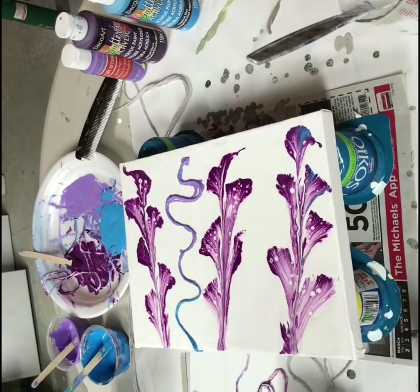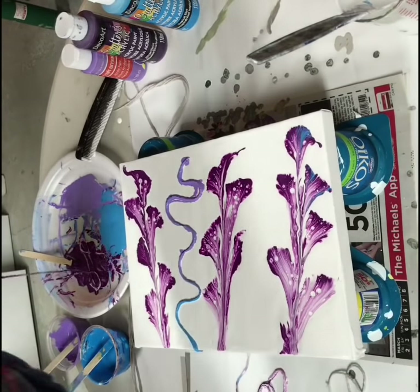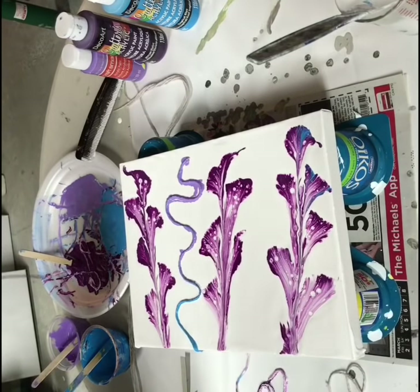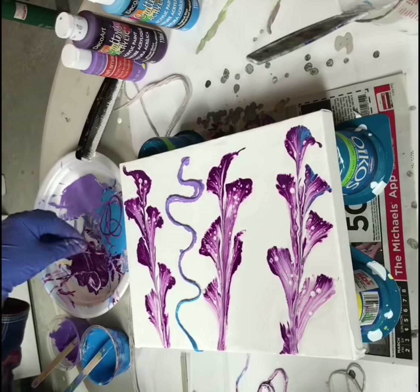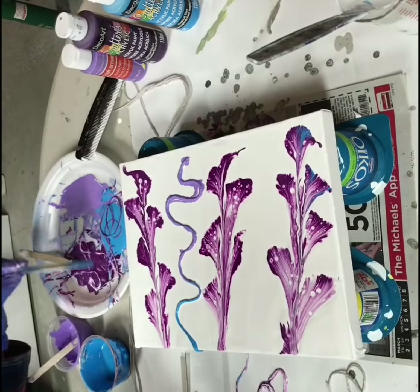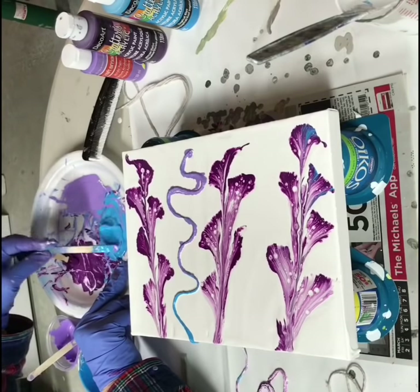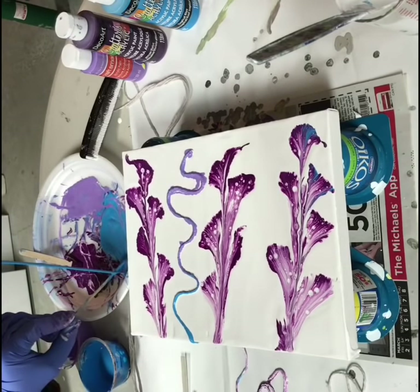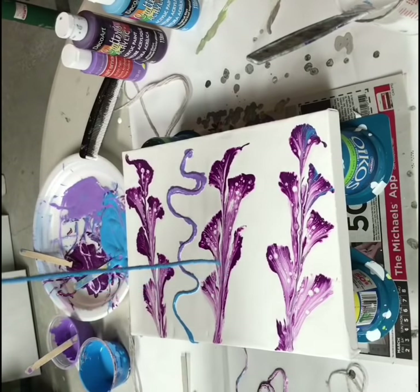I'll wipe this one. I think I'm just going to do this blue one.